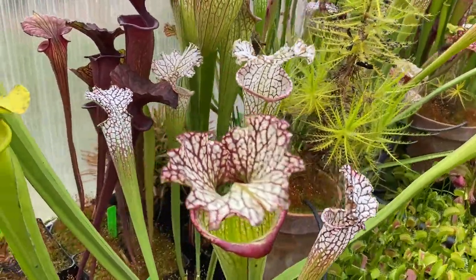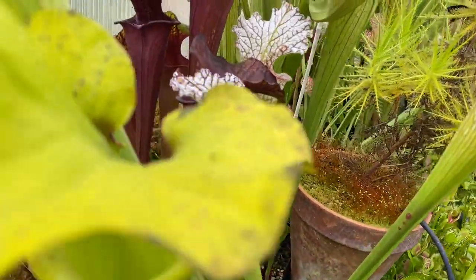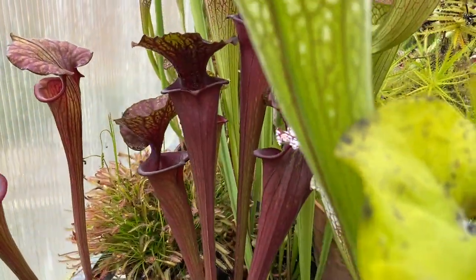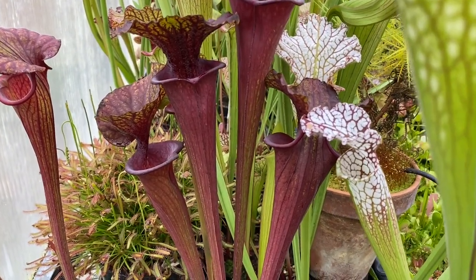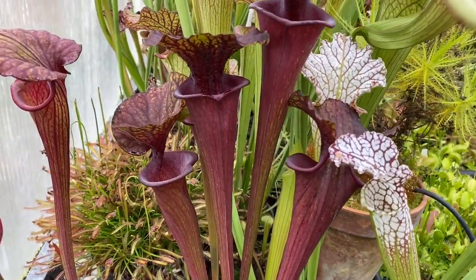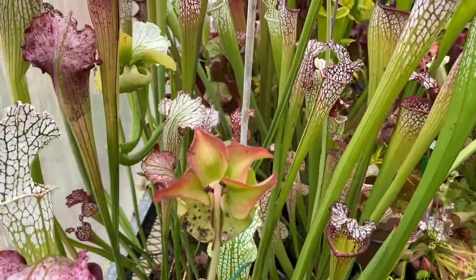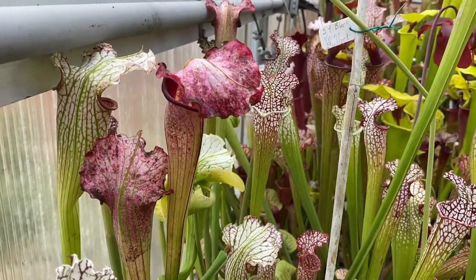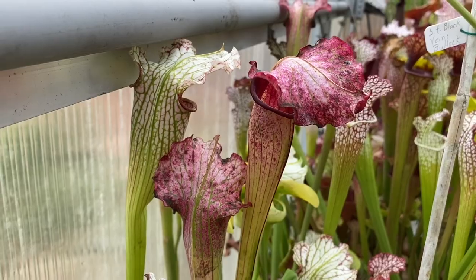Another nice seed-grown Morii. And we have some really nice dark huge-mouth Flavas — seed-grown from, I believe, Santa Rosa, but I'll have to check on that. Then as we go up here, this is kind of a weird one known as Pink Eye — it slowly fades to pink as everything ages.